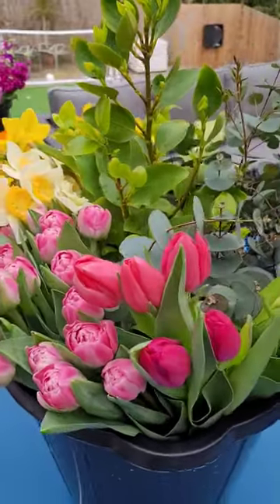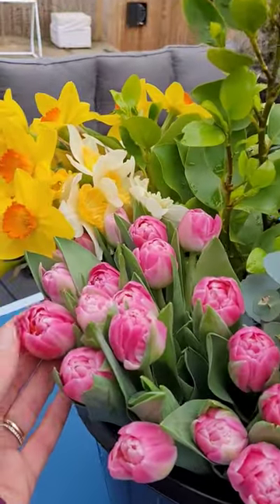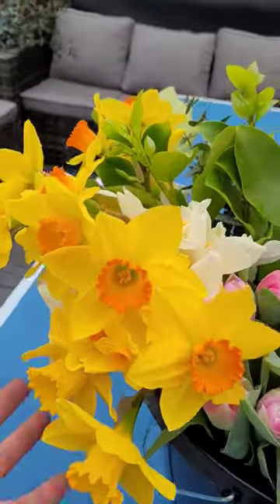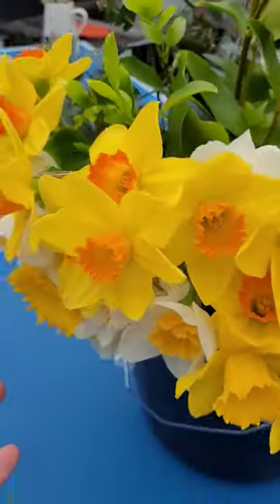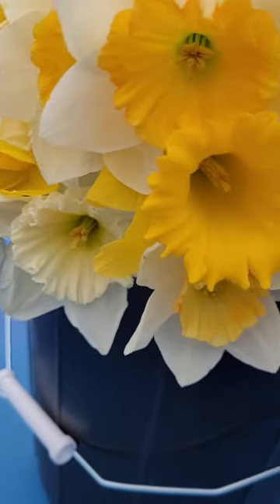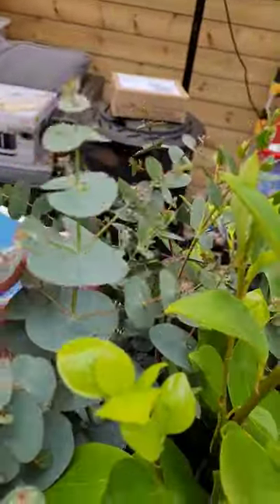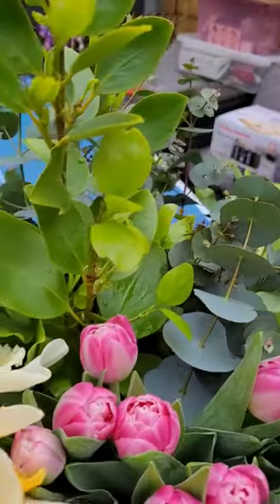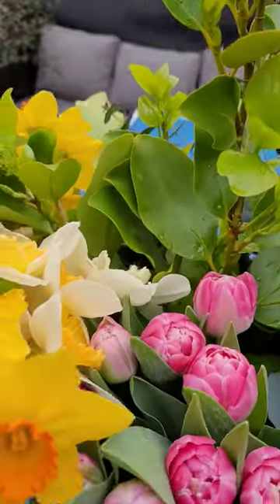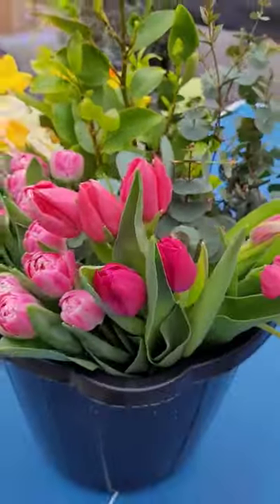Beautiful spring bucket — I love these tulips, these beautiful doubles. They come out big and double. We've got lots of gorgeous daffodils, a complete mixture so they're all different. Then we've got foliage: eucalyptus and grisolinia. I absolutely love this grisolinia — look at the liney colors, they really do bring out the best of the daffodils. That's what a DIY wedding bucket looks like.